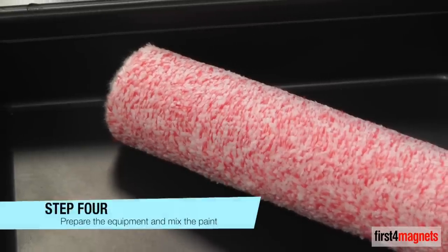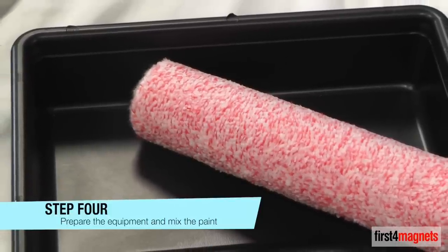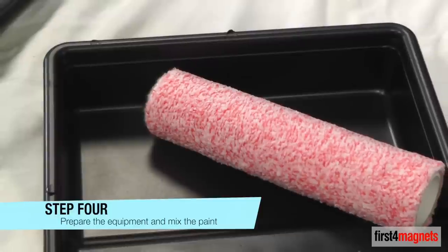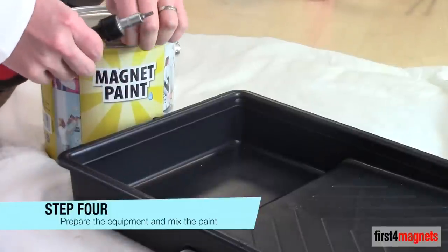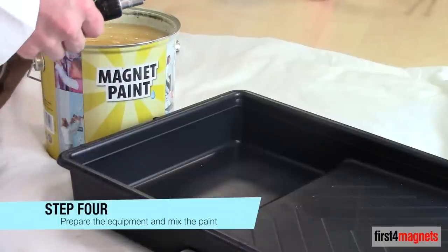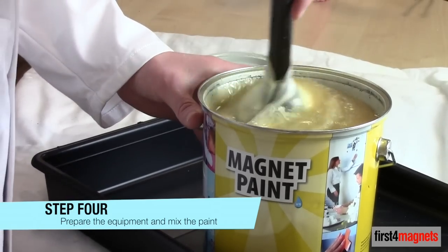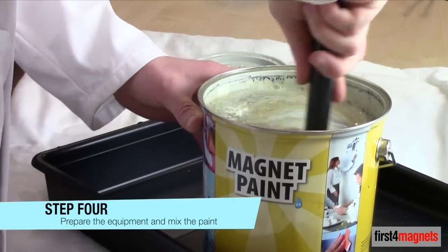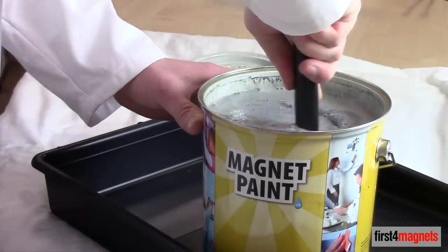Step 4: Prepare the equipment and mix the paint. Magnet paint should be applied using a short pile roller that has had any loose fibres removed, and a brand new tray to prevent any contamination of the paint. Open the tin carefully using a suitable pointed object such as a flat head screwdriver, and mix thoroughly for several minutes to ensure all the iron particles are completely mixed in with the paint. Once fully mixed, the paint should be grey in colour. You should never mix magnet paint with any other type of paint.